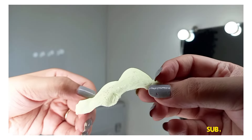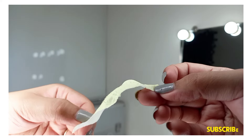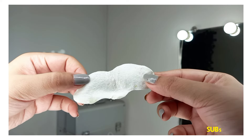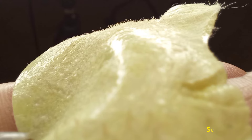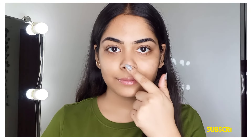You can see how good the blackheads and whiteheads have been removed from the nose. I will show you in the picture that the blackheads and whiteheads have been removed. My nose is smooth, clear and shiny.